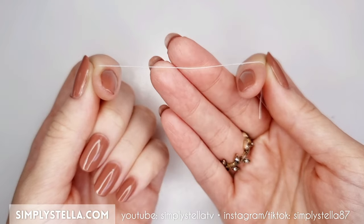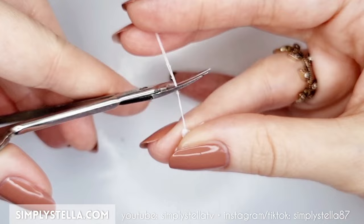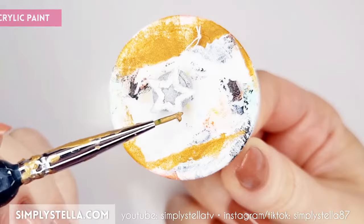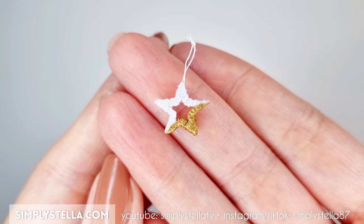Then take another piece of sewing thread, fold it in half, then tie it around one of the star's sides and tie it again to create a little hook. This will allow us to hang the ornament on our miniature Christmas tree. At this point I decided to color the lower half of my little star ornament with gold paint. And our first miniature Christmas ornament is ready.